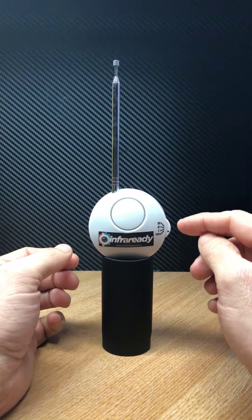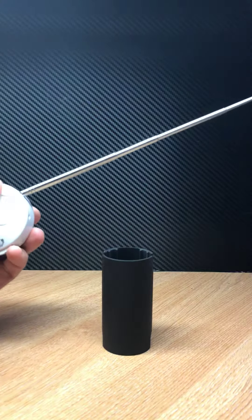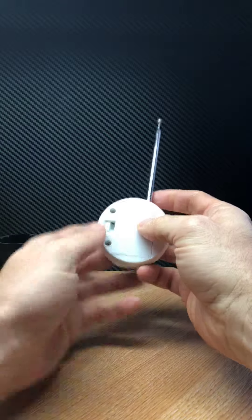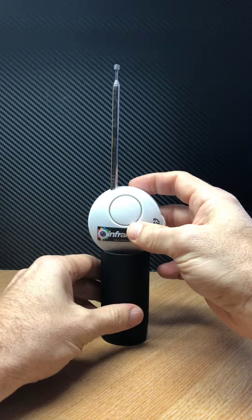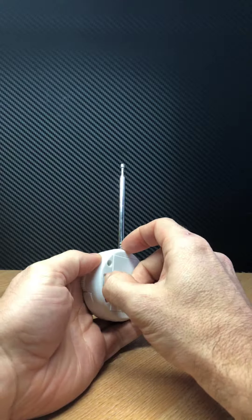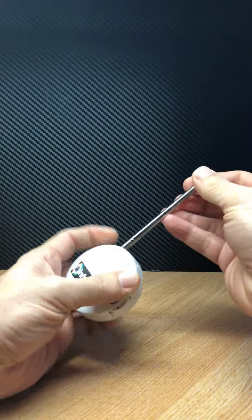Our mini rem has three settings for sensitivity and also an extendable antenna. We're trying to package this up in a square box so it can sit rather than sit in a little stand like we've put it on. Batteries fit in the back.